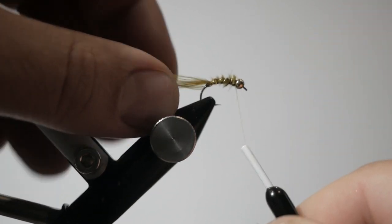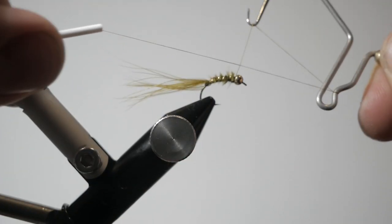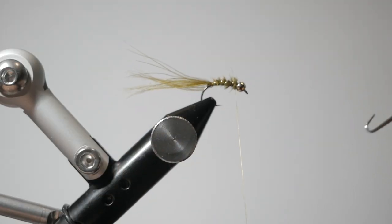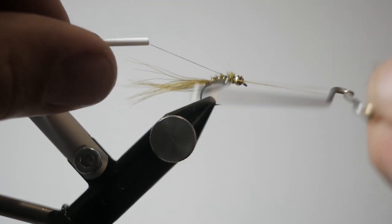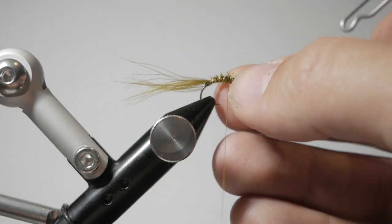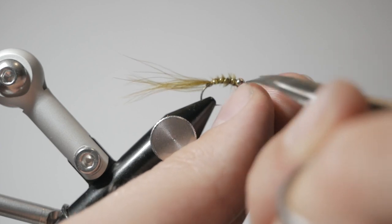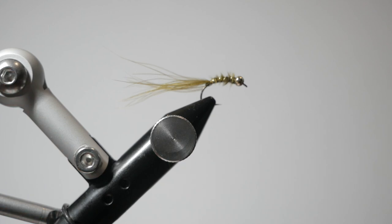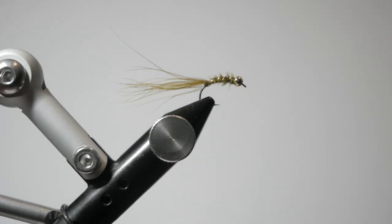Now that we've got the wire helicoptered off and most of our strands in place, I'm going to take the whip finish tool and do a four or five turn whip finish behind the eye. I always like to do a second whip finish of a couple turns — just a little extra security for a fly like this with a tungsten bead — to make sure it isn't going to come undone so you can fish it forever. And that right there is pretty much all you need to catch fish on a Baby Chan's damsel nymph.